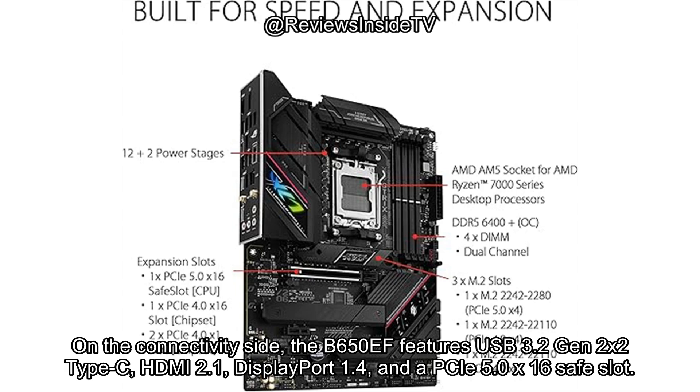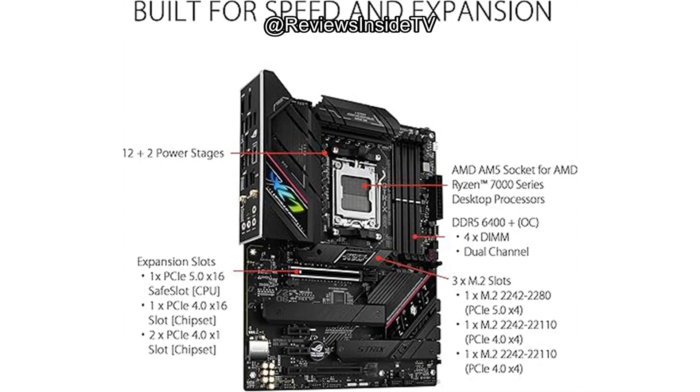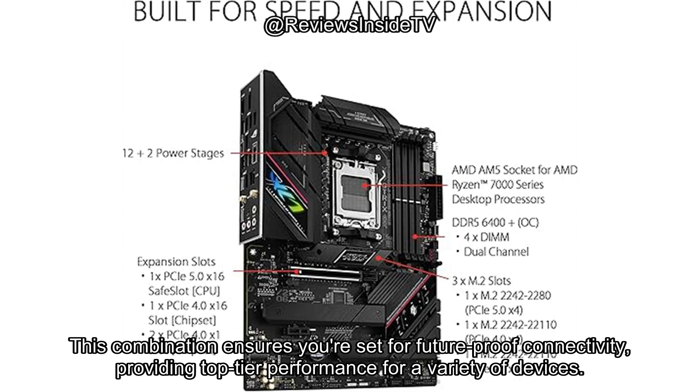On the connectivity side, the B650EF features USB 3.2 Gen 2x2 Type-C, HDMI 2.1, DisplayPort 1.4, and a PCIe 5.0 x16 safe slot. This combination ensures you're set for future-proof connectivity, providing top-tier performance for a variety of devices.